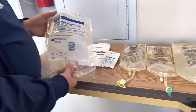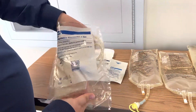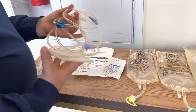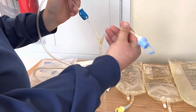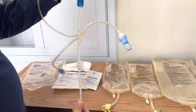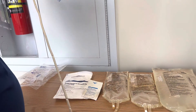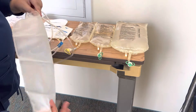To get everything ready, you want to first start with this ultra set disconnect Y set. When you open that up there should be a little Y port here. Both of these clamps should be closed and you want to make sure that you've got a bag attached to the end of your tubing here.